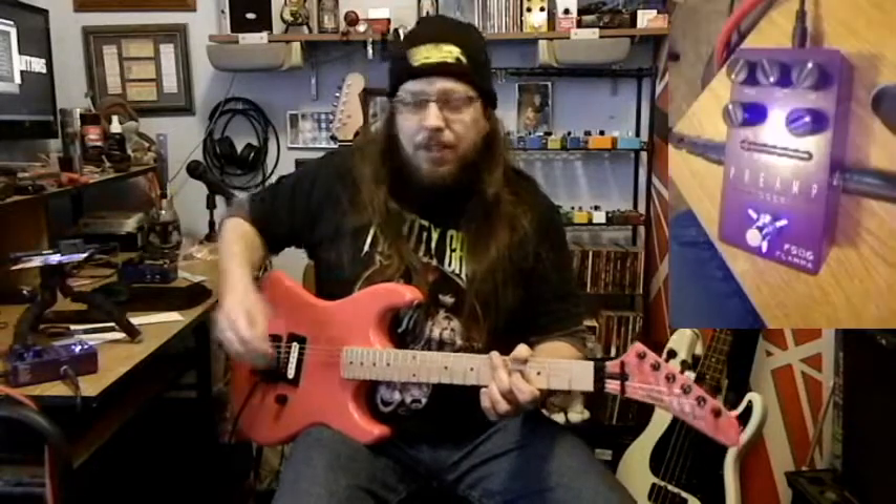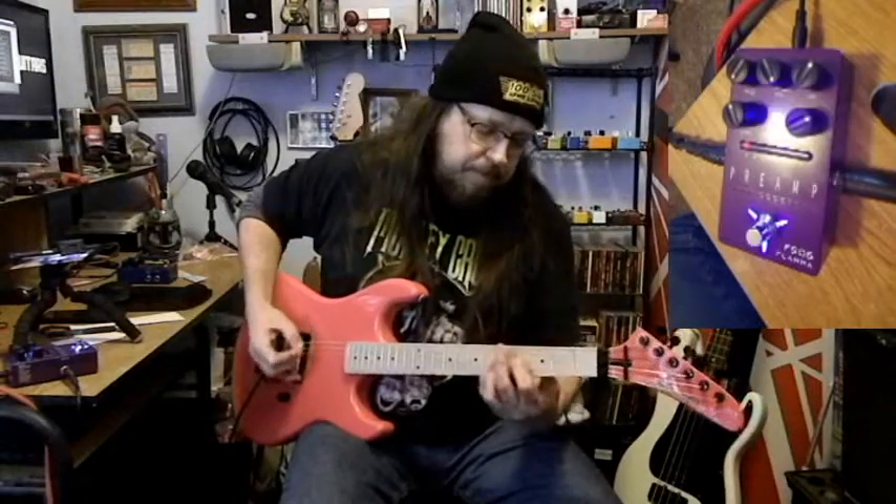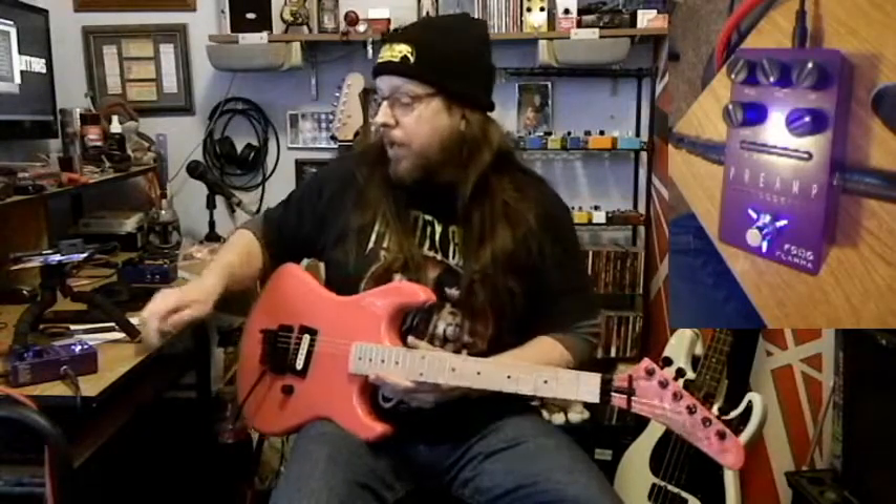Crank the bass all the way down — this is going to sound terrible. So yes, cool that you can adjust each one.